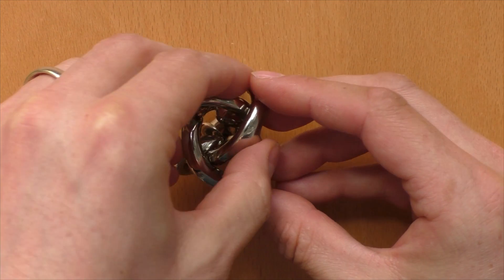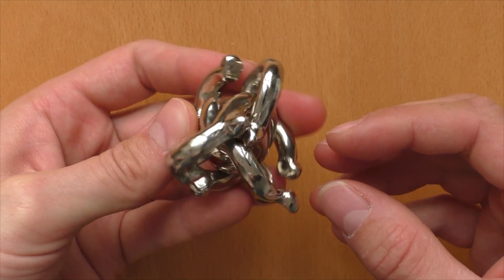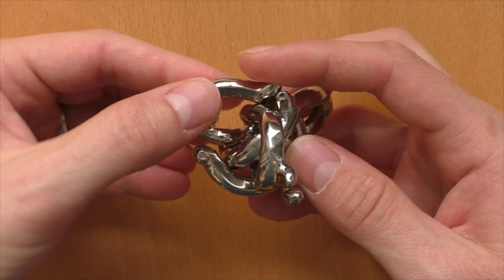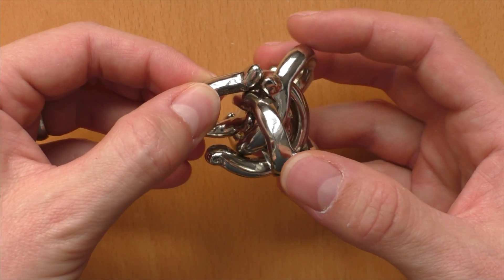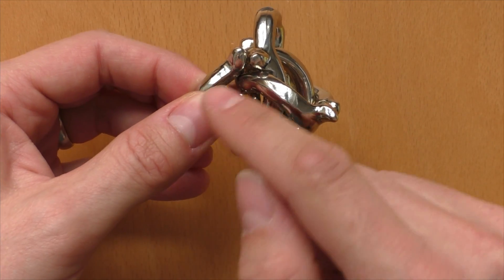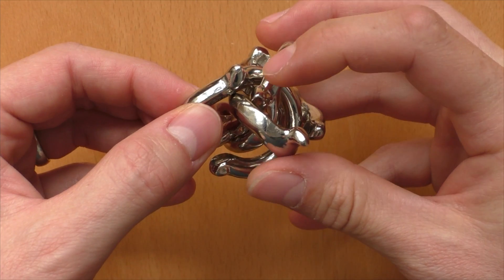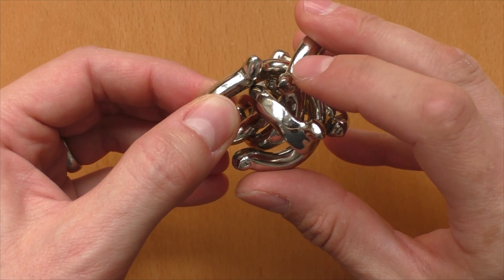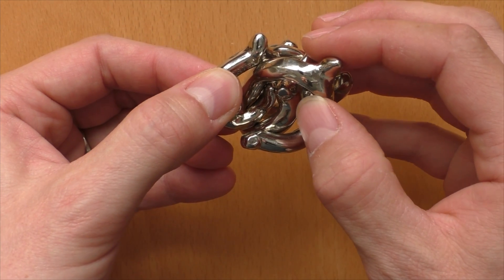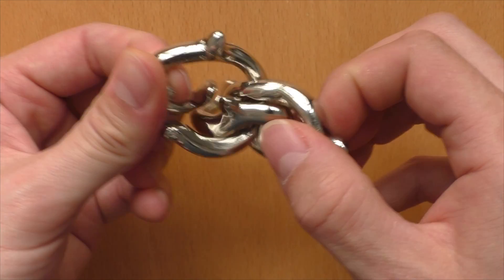We will fix the puzzle with one hand, turn it around — which looks quite confusing — and then we will look out for the Vortex piece, which is this one here. We will keep it here on the loop, and we will now try to get the Hanayama piece out of the loop of the Vortex piece, but it's blocked. Before we can do this, we need to move the knob of the AY piece through the loop of the Hanayama piece into this position, and then we will be able to get it out of the loop of the Vortex piece.